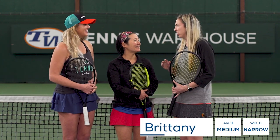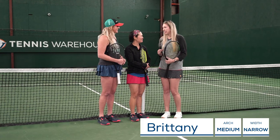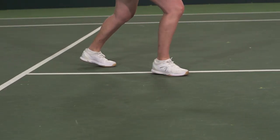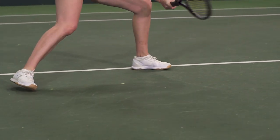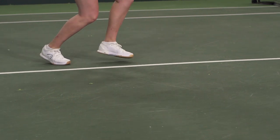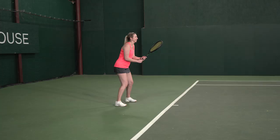We just wrapped up our play test of the Head Sprint Pro 3.0. This is the fourth generation of the shoe. I was on two of the previous play tests and for the most part I found it to be a pretty similar shoe. When I slipped it on my feet, I thought it had a snug medium fit and I didn't have a lot of extra room in the toe box, which was good for my narrow feet.